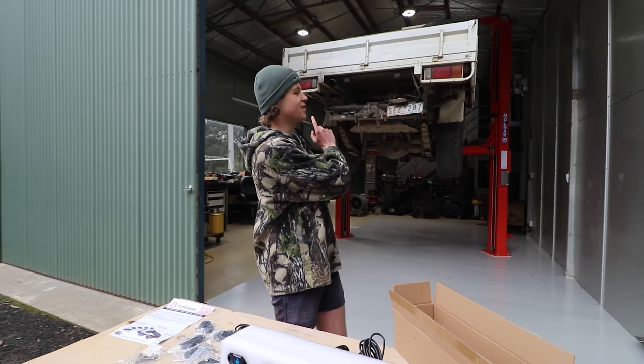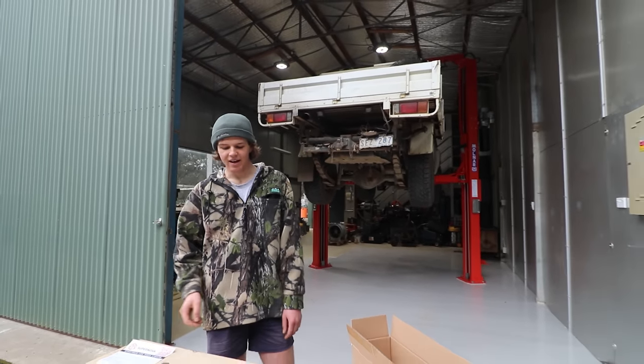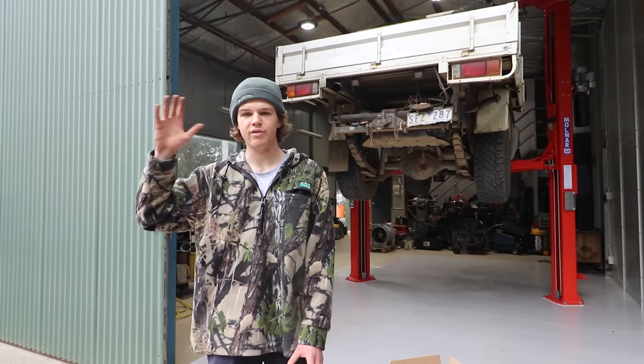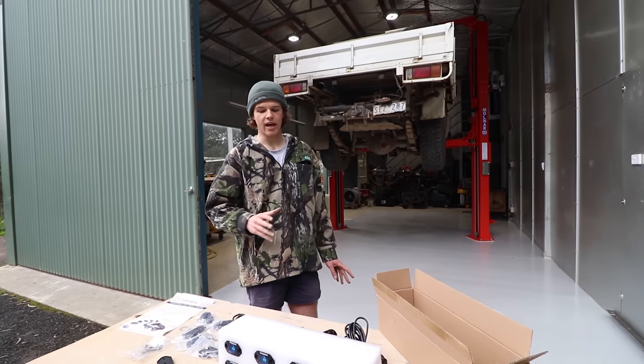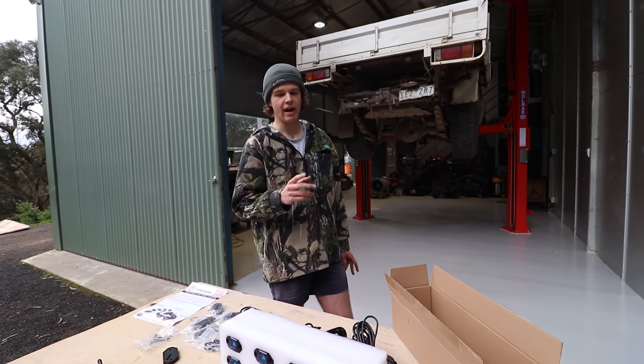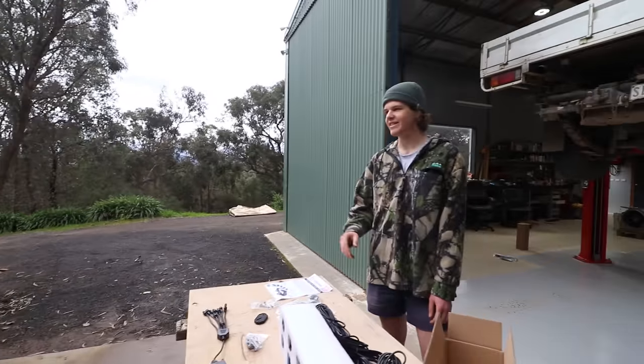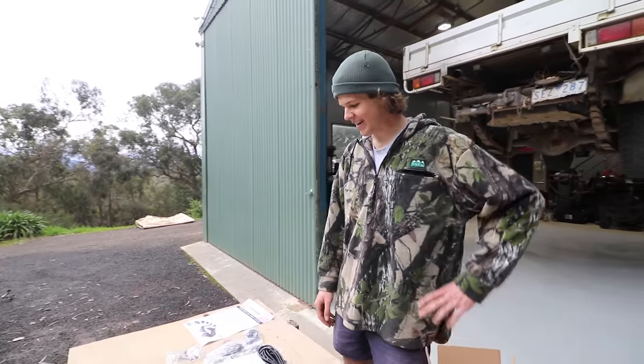As you can see behind me, the patrol's on the hoist. I'm going to be mounting these underneath the car mainly because there's not a whole lot of spots elsewhere — I don't have a roof rack. Underneath is the best spot and also the best spot for actual rock lights during night driving. Patrick's got a few different ideas; he thinks he's going to do something on the roof, maybe some party or camp light type things.